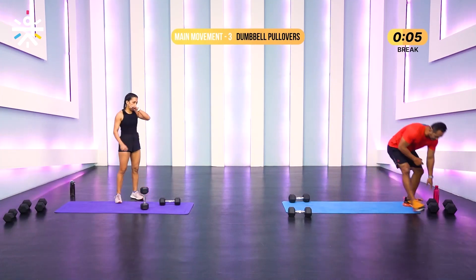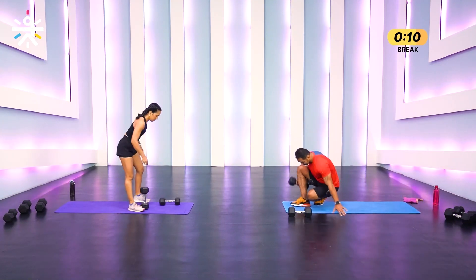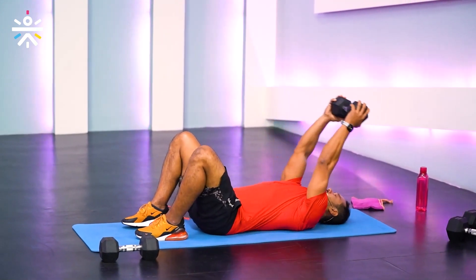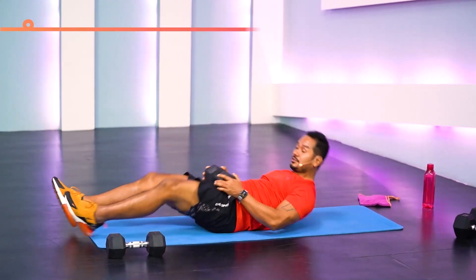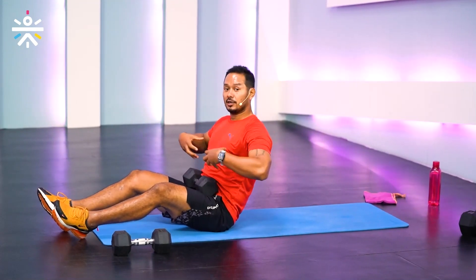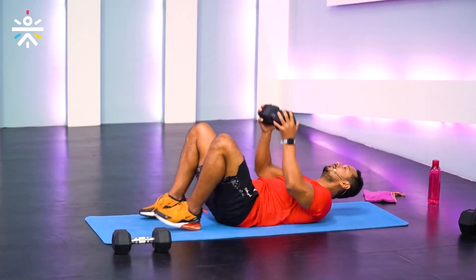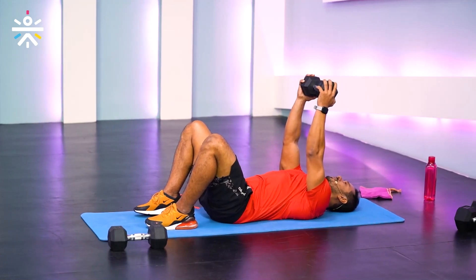For pullovers, we're going to lie down on the floor. We'll use only a single dumbbell, knees bent like in the mobility work. Hands on top of the dumbbell — let it go back and control it up. What you're targeting is your lats and the serratus anterior muscle, which connects your lats to your chest. It covers your rib cage, so keep your shoulders in one place.